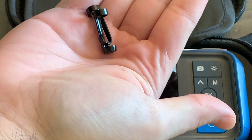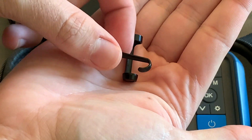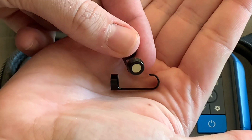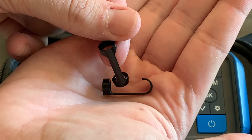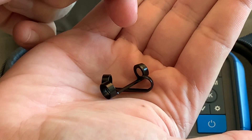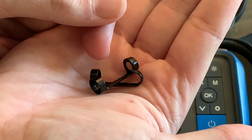Here's your hook attachment — great for grabbing something small like a ring or a cable. And here's your magnet attachment for picking up screws or dropped metal items. You have two different options, so you can pull a hair out of a sink or whatever you need.